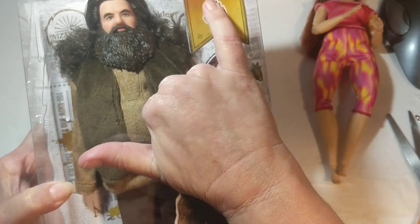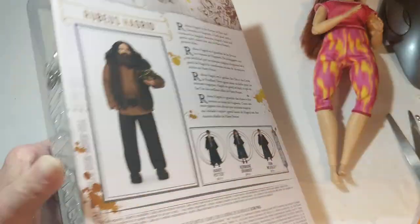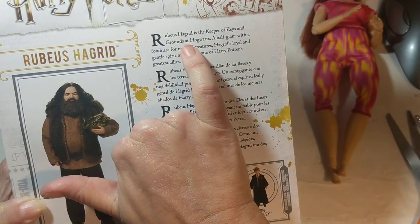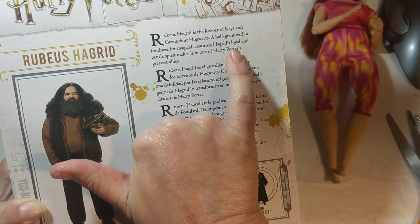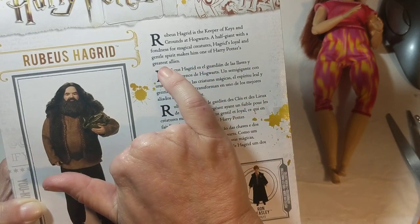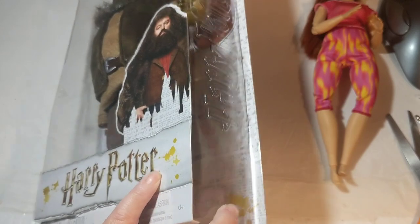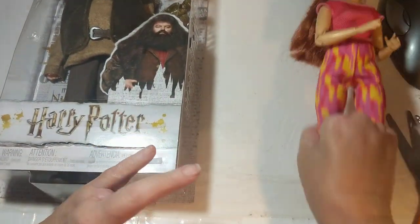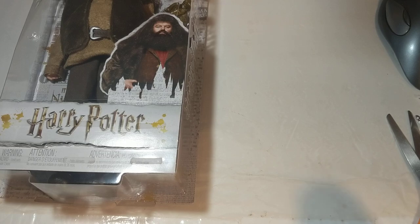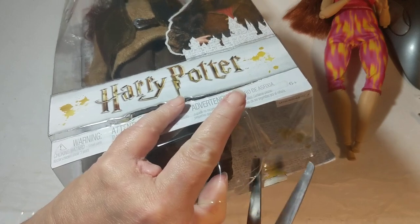He is a Harry Potter doll. I've never watched Harry Potter — it just doesn't interest me — so I didn't know anything about this character. I just read on the back that he's the keeper of keys and grounds at Hogwarts, a half-giant with a fondness for magical creatures. Hagrid's loyal and gentle spirit makes him one of Harry Potter's greatest allies. He is a 12-inch doll, and I believe she was 12 inches too.